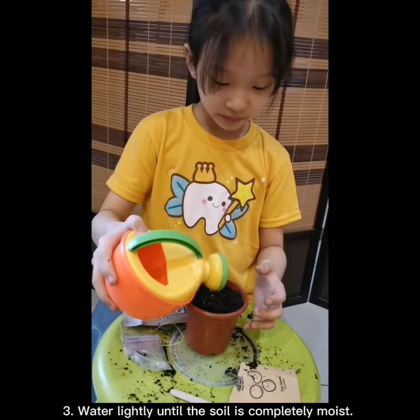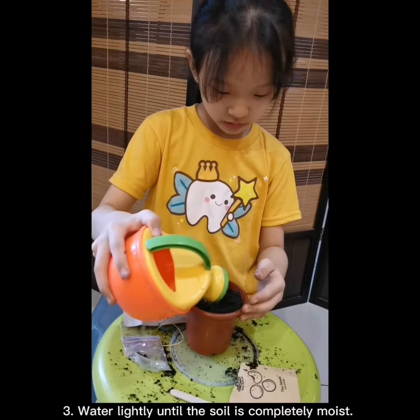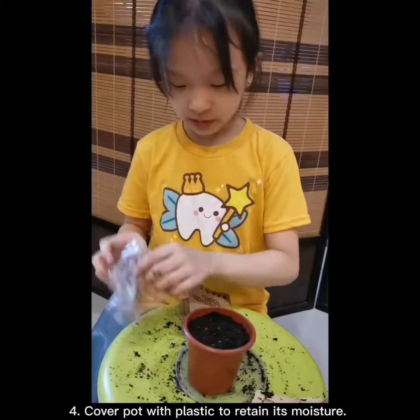Step 3. Water lightly until the soil is completely moist. Step 4.